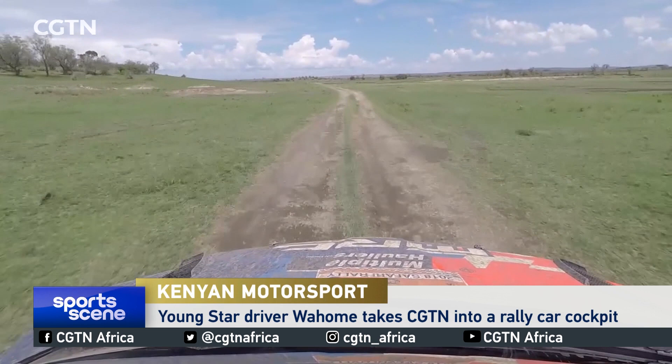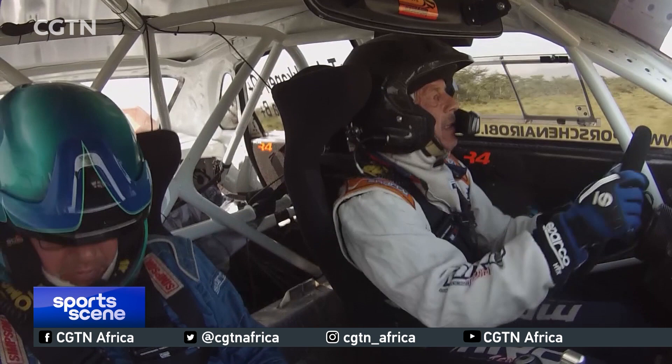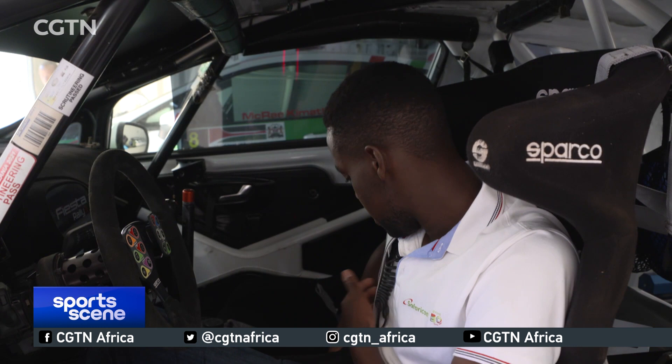When driving, the first thing we do is check our six-point belts. This one also has a jack to connect so I can hear my navigator. Step one is always to check that we can hear each other clearly before going on stage. On the side of my seat we can adjust the volume to make sure we're all set.